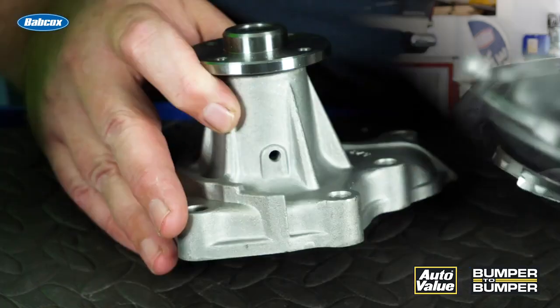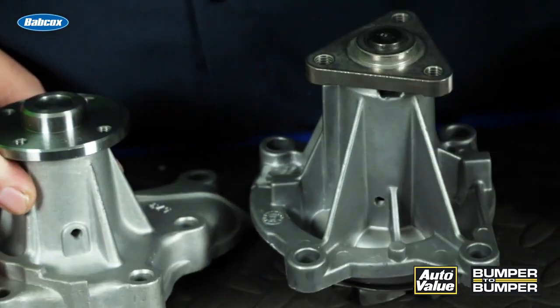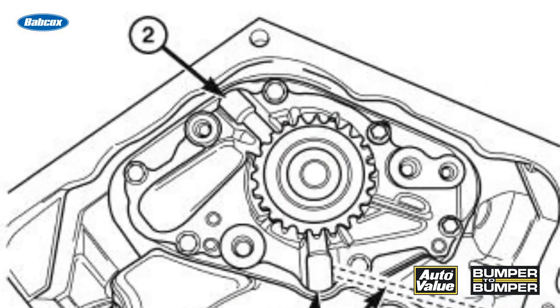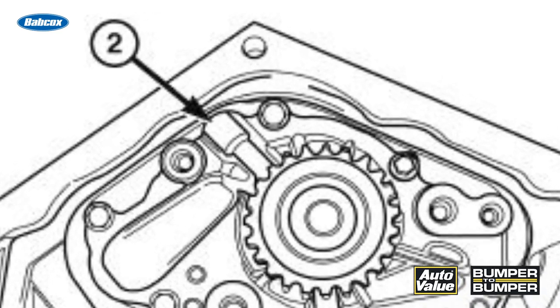It's going to be kind of a crusty type appearance. If you look at these three water pumps, the weep hole is right here on the housing, and this is normal for probably 80% of the engines out there. But some engines that drive the water pump either by a timing chain or timing belt change the location of the weep holes.